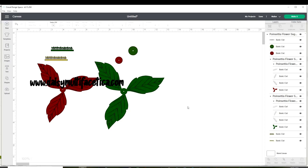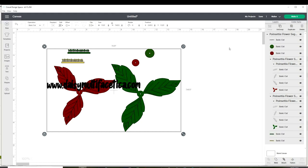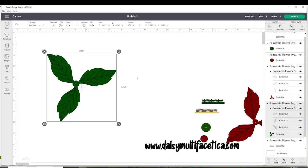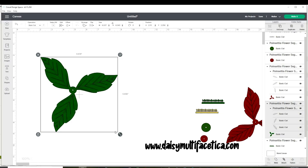Go to my website, download the SVG cutting file, and upload it to Cricut Design Space. There are only two layers, but don't worry — I will show you how to form the poinsettia using these two layers. Select and ungroup. I will start with the leaves — select and resize to your liking. I am going to be making a six-inch poinsettia.